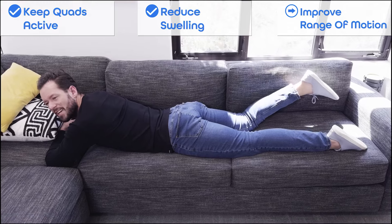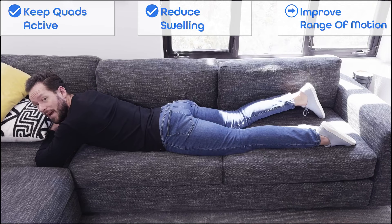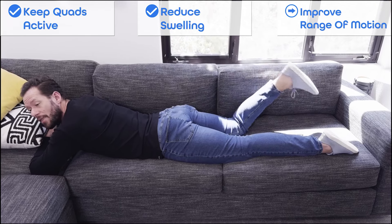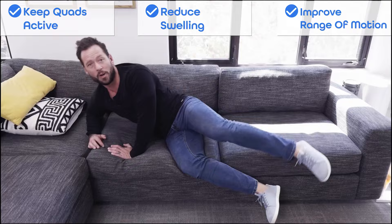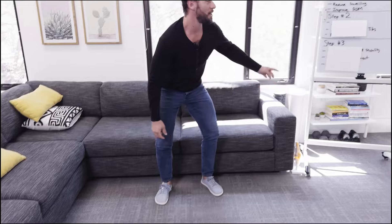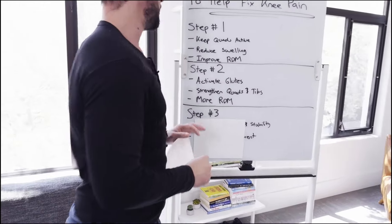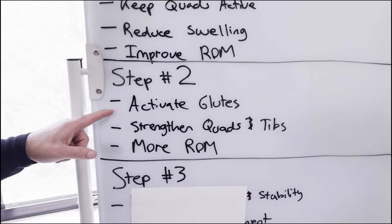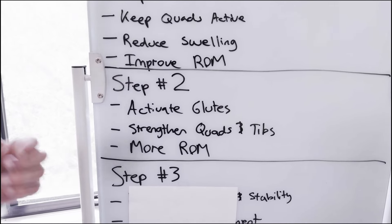All in all, this routine takes you about five minutes. But if you're laid up because your knee hurts so badly and you're needing to sit or lie down a lot, the more you do this, the better it's going to feel and the faster this is going to heal. Now if you're able to do all of these movements and the knee starts to feel a little bit better, you'll know you're ready to go on to step number two. For step number two, we're going to activate the glutes, then strengthen the quads, and then work on range of motion more, but in a different way.